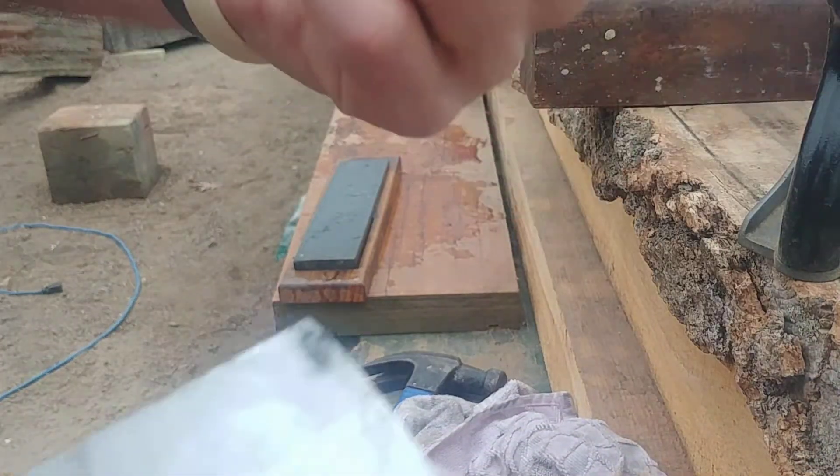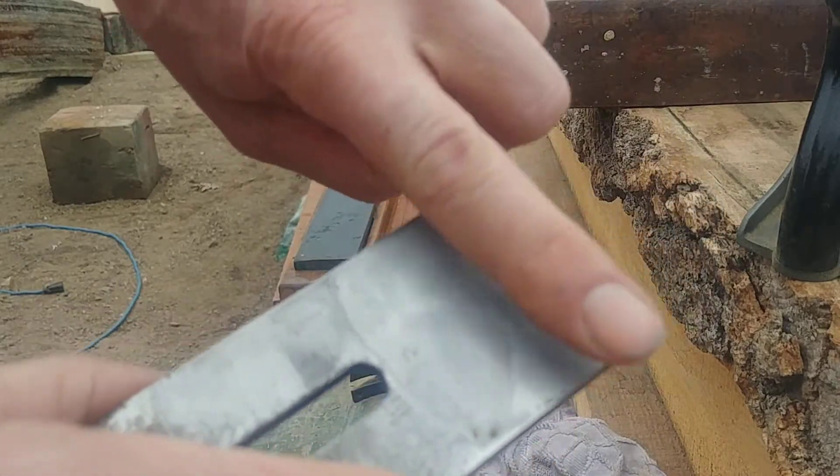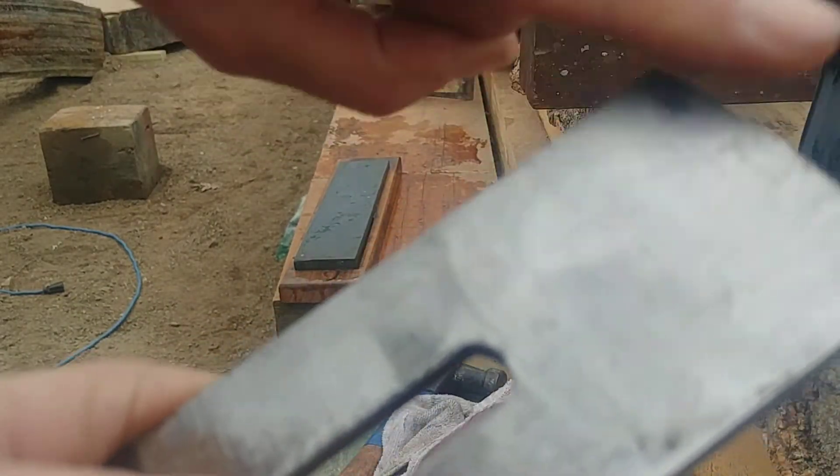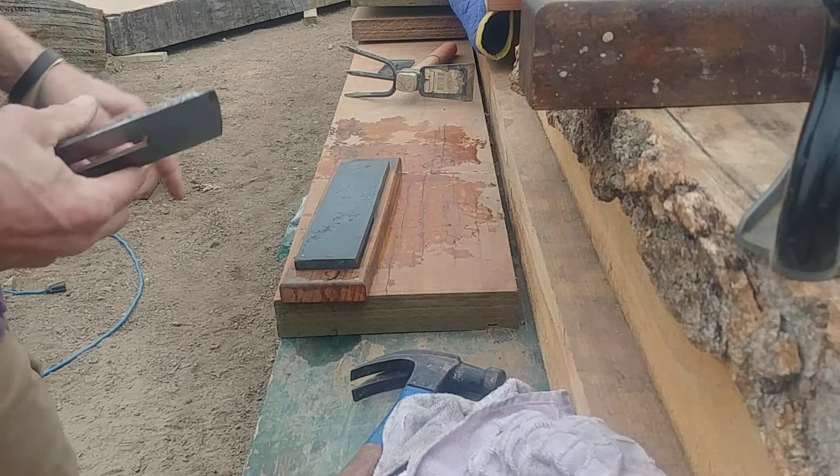I'll try to get my finger dirty so I can show you the burr catching the dirt. See that? The burr is grabbing the dirt off my finger. So I have a burr all the way across.